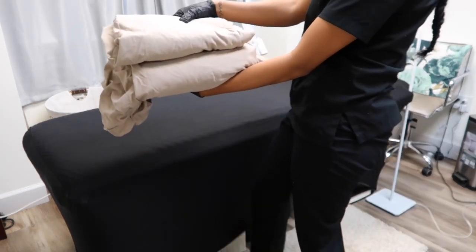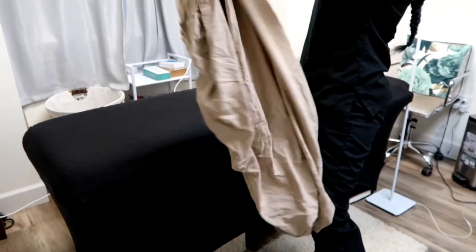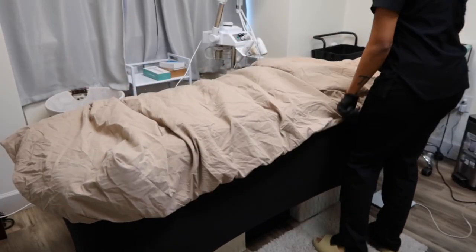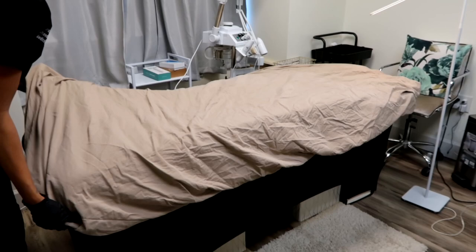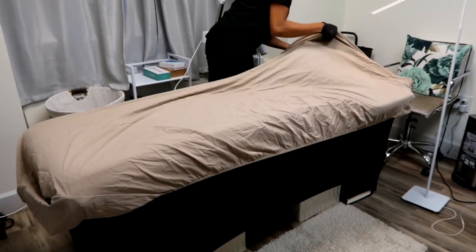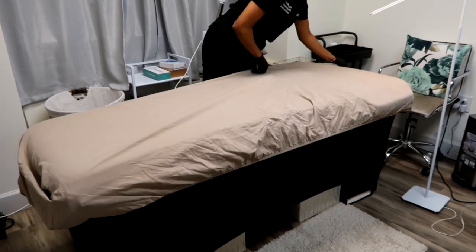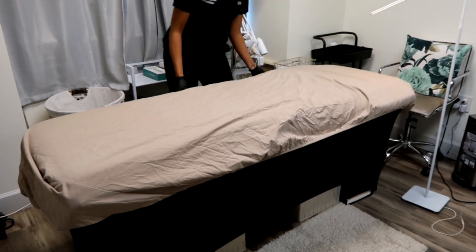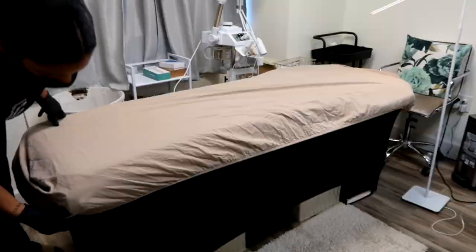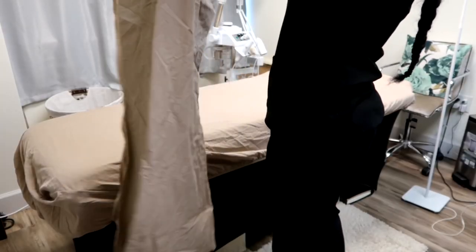You want two sheets — a fitted sheet and a flat sheet. I think the perfect size to fit an average massage table or bed is twin size sheets. Or you can get them off Amazon that say massage or spa bed sheets, and those fit perfectly to your bed too.